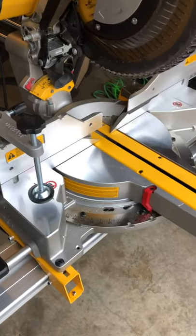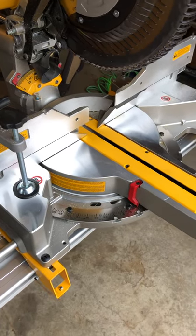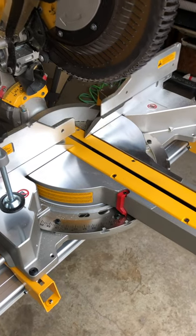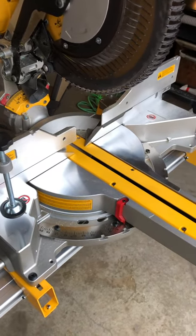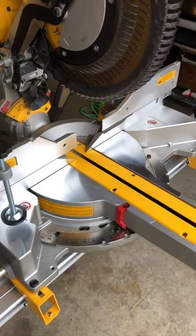Guys were buying kits for like $70 and upgrading these saws to make them like a 780, because the price difference on these could be as much as $300. For like $70 they were buying kits and installing these lights on these saws.